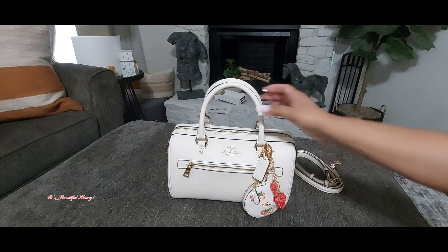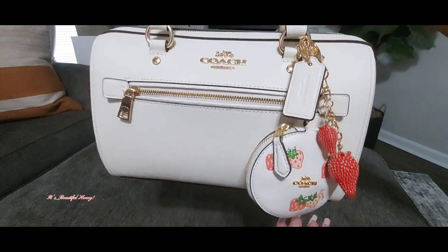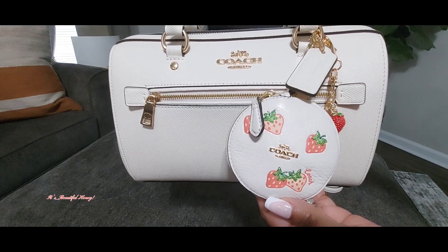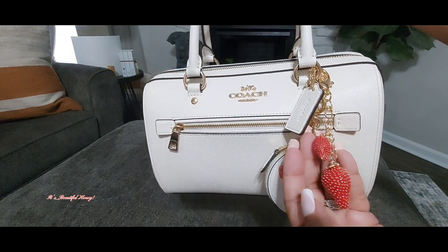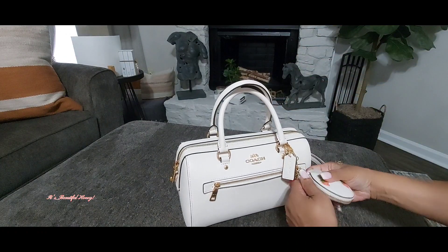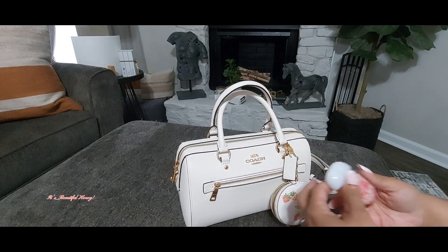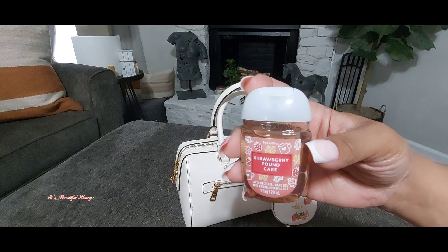On the outside of the bag I just have the hang tag still attached along with my strawberry corn pouch, which is from last year's collection, and the charm is from Amazon. Inside of the corn pouch I have my hand sanitizer in the strawberry pound cake scent from Bath and Body Works.